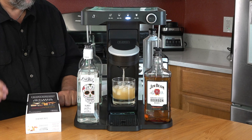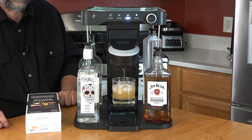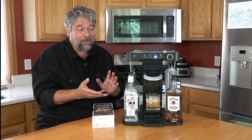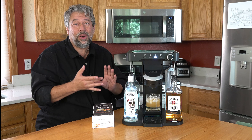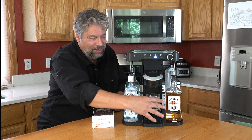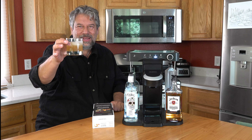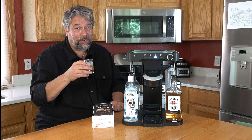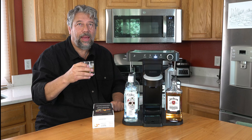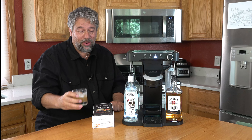Now it's adding a little bit of water. And there's my beverage, ready to drink. Super easy to work with. Having the ice cubes already in there makes it look very fancy. That's a nice-looking beverage. And of course, the real question is, how does it taste? That's pretty darn good.